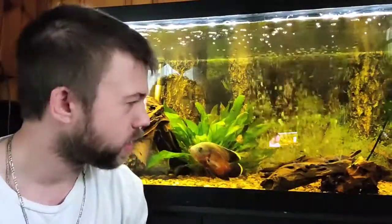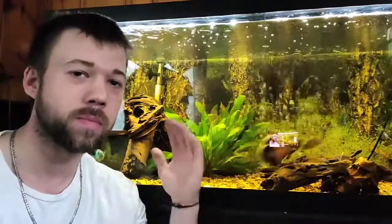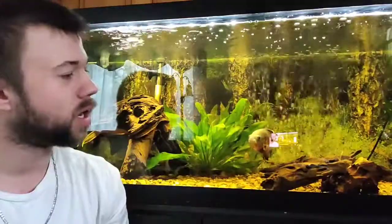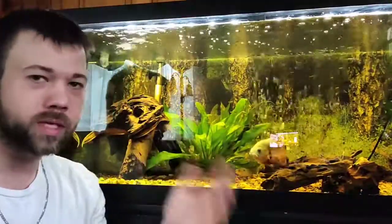Welcome back to Moyni Aquatics and Reptiles. Today I'm sitting in front of my 75 gallon tank, but we're talking about the basics of this tank — the filter, the lights, and the heater. We'll mention substrate and decorations, but that's personal preference. Generally, every fish tank you'll ever see is going to have a heater, filter, and light.